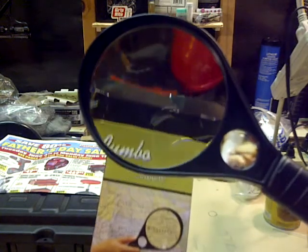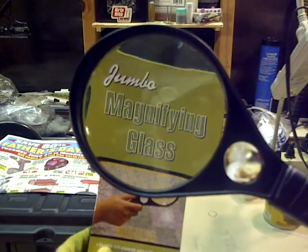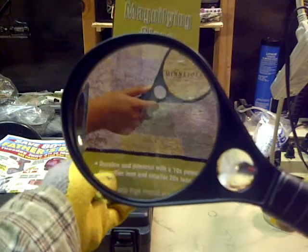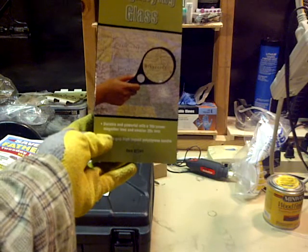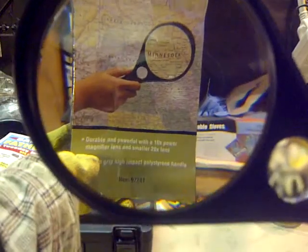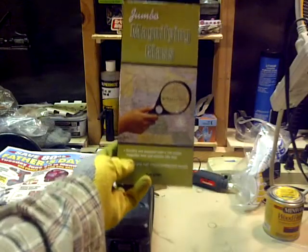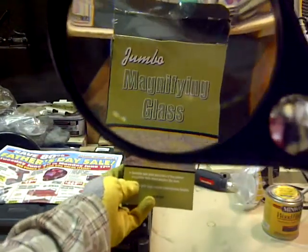There we go. Can you see that? You can kind of read it — and that's how small it is. Not too bad. The further you are, it just really makes a difference. Jumbo magnifying glass — now you can kind of see it better.